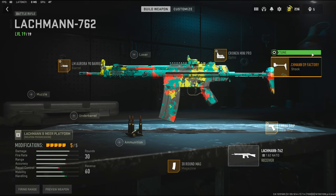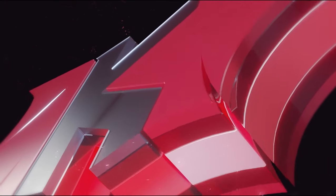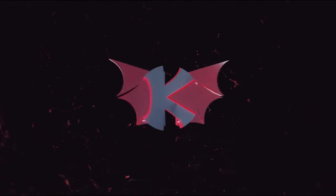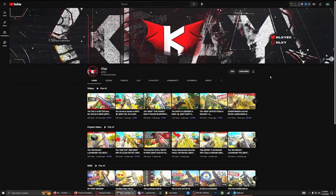Like I said in the beginning, this is a very overpowered class setup. It is literally a two-shot. I hope you guys enjoyed the gameplay, and if you end up trying this class setup out, please let me know what you think down in the comments, or if you have a better class setup for me to use, let me know. Hit that like button, and if you could hit that subscribe button and turn on notifications, and make sure you like the video, I would really appreciate that. Now let's get straight into the gameplay.